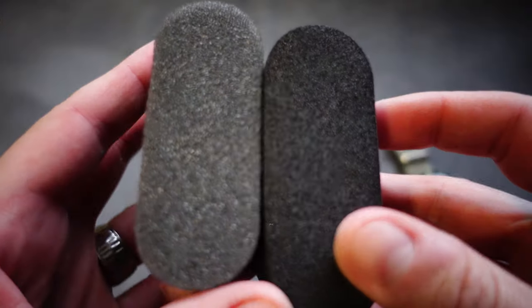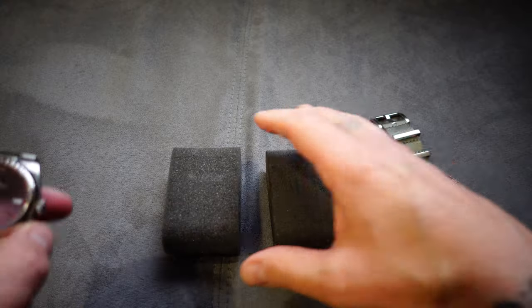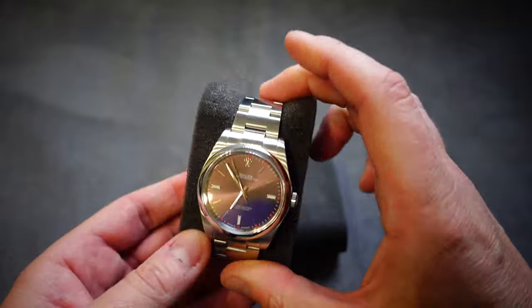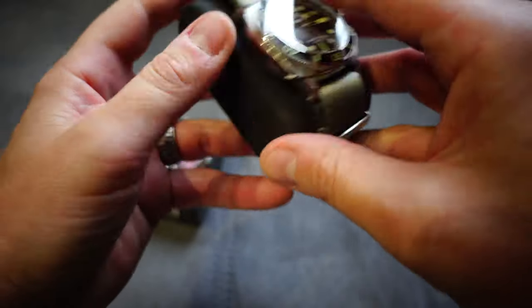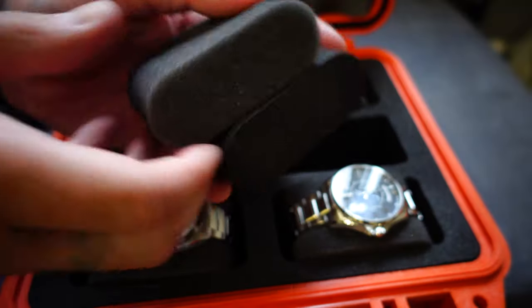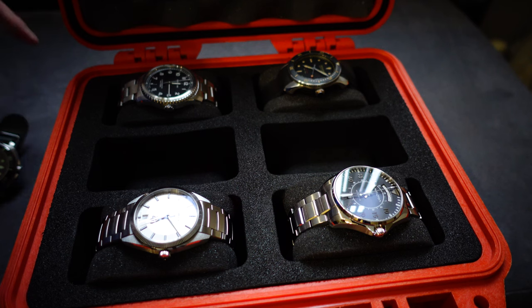The biggest feature on this case is the two pillow selection, which I think is an ingenious idea. It comes with a squashy spongy pillow, probably for your watches with bracelets that are one-size-fits-all, and it comes with a more sturdy one which you can wrap a NATO around or put a leather strap around. The ability to flip them around to get the right size for your watch is ingenious. It's really important that when you put your watch on the pillow it's got a snug fit and it's not loose and jangling around. For me, that is the best part of this case.